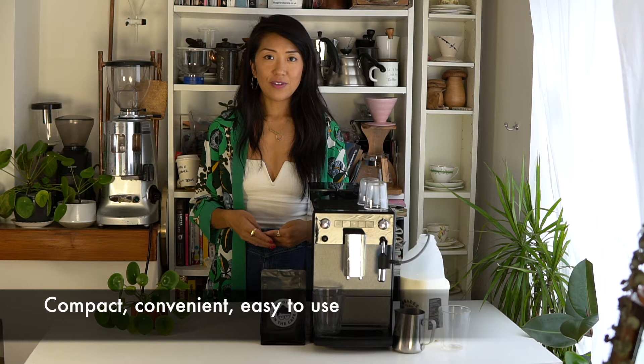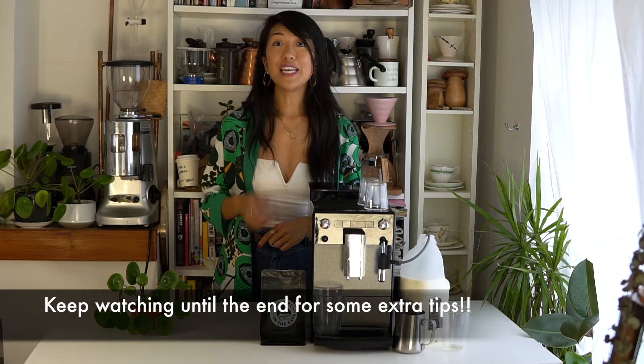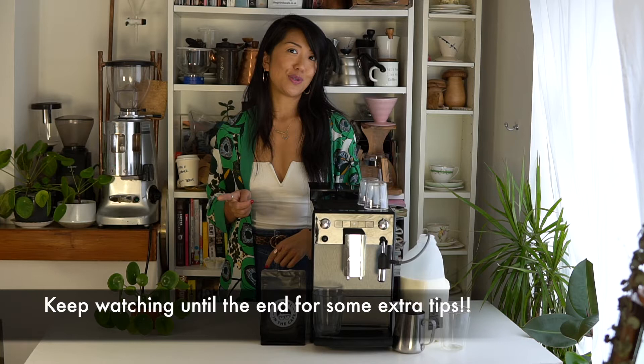If you're looking for something that is compact, convenient, easy to use and consistent, and you're a studio or an office that may be drinking anything from two to eight coffees a day, then I think the Avanza is something you could look at. I'm going to go into the Avanza machine but I'm going to give you some tips at the end on how to get the most out of your coffee machine, so stay and watch till the end.